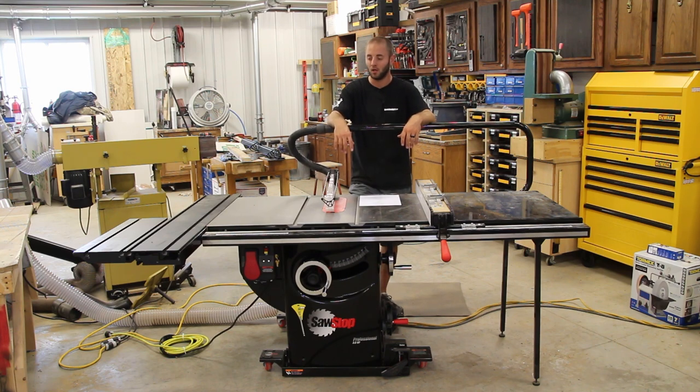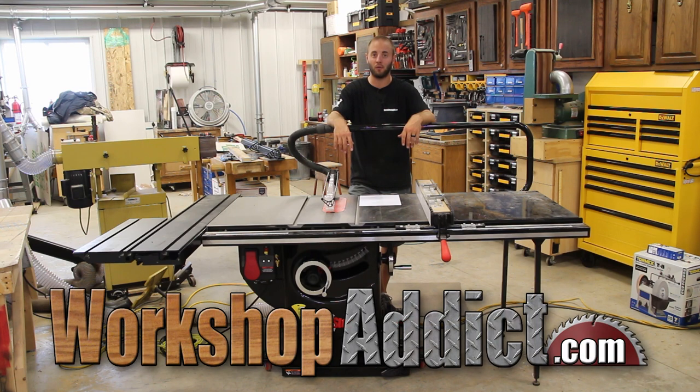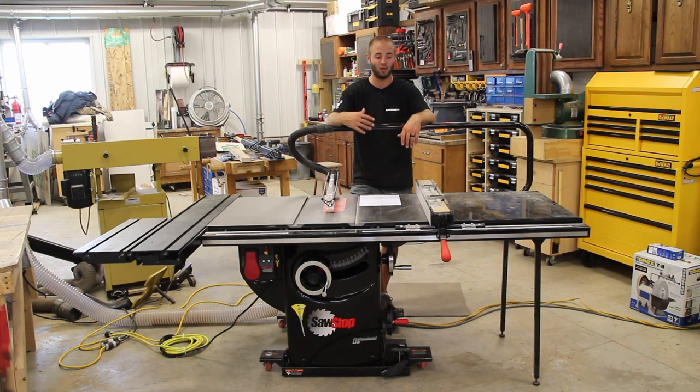Visit WorkshopAddict.com — we have a blog and a forum. Follow us on social media for updates on projects as well as future tool reviews. I'm Andy Glass with WorkshopAddict, thanks for watching, and I'll see you next time.